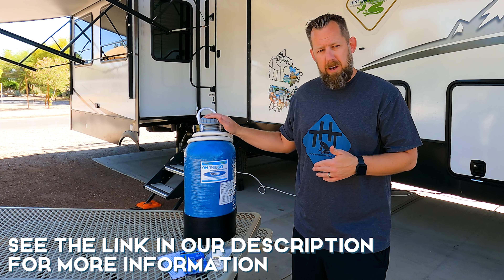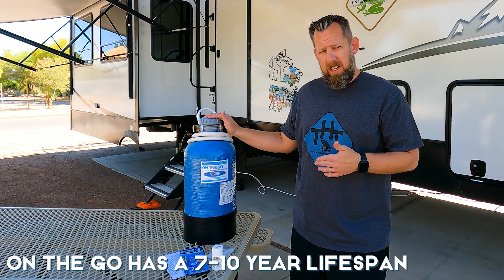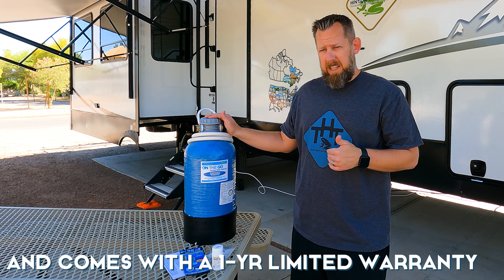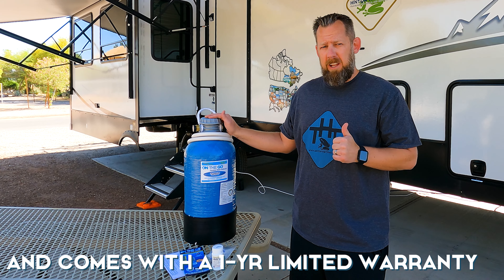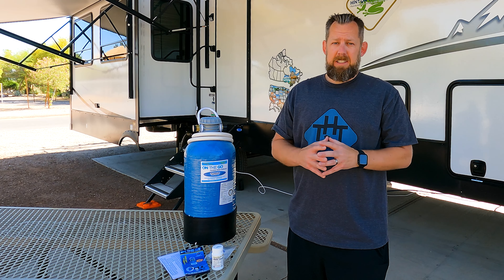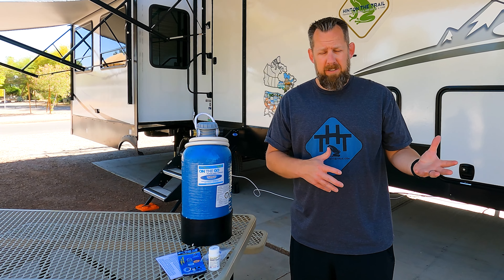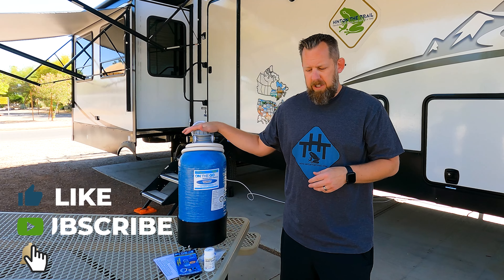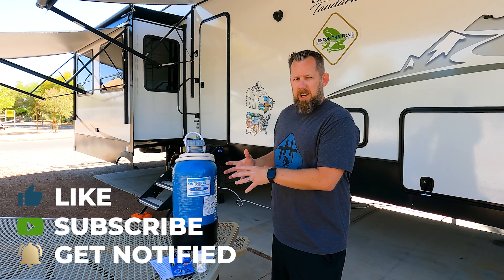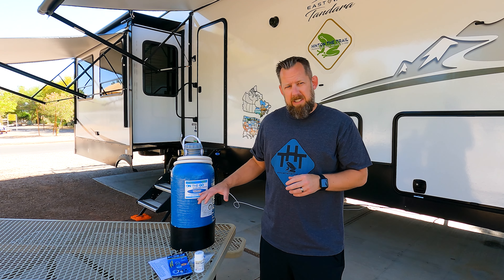This is the On-The-Go portable water softener, and this is the double model which is 22 inches tall, 9.5 inches wide, and weighs 32 pounds. They also have a standard model that is the same height, 6.5 inches wide, and only 18 pounds. The big difference is capacity — the standard model has a smaller capacity of about 320 to 800 gallons, whereas this double model goes between 640 and 1,600 gallons per regeneration cycle.